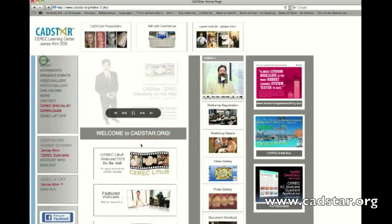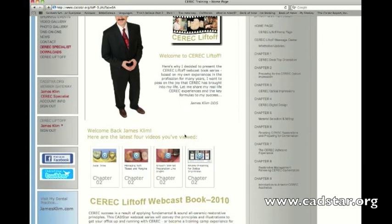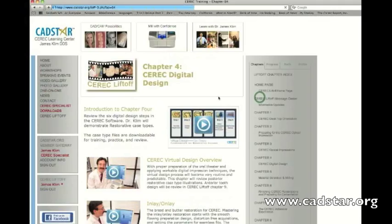I hope this video has given you an insight into what this could be for you. We'd like to invite you to become part of our CEREC community on CEREC Liftoff, because you can take me home with you — in other words, I'll be with you all the time.